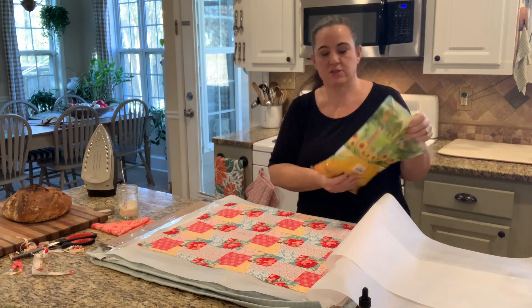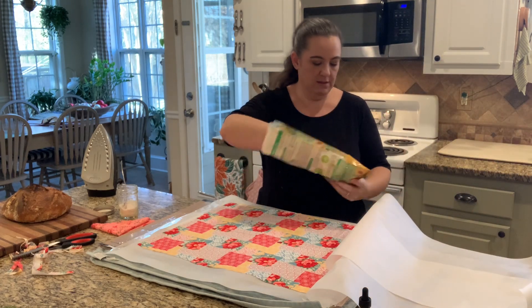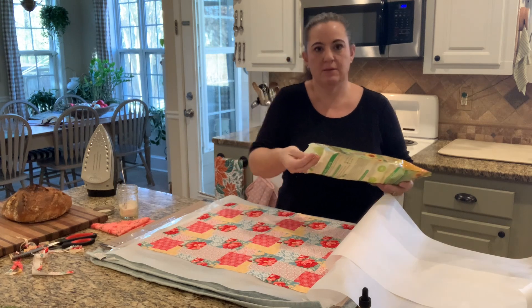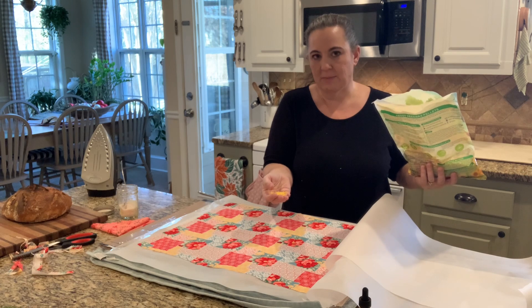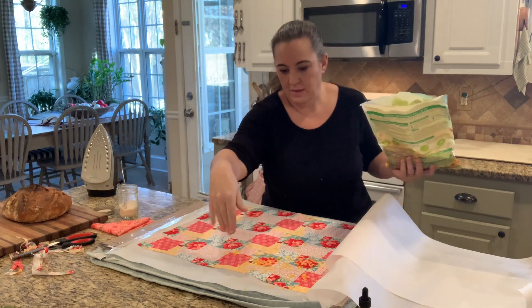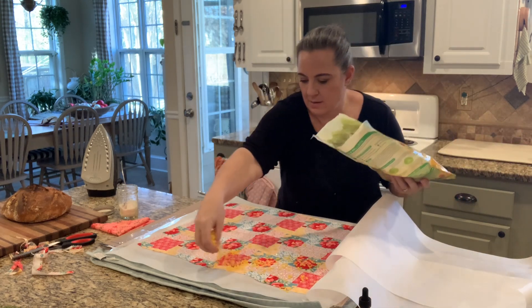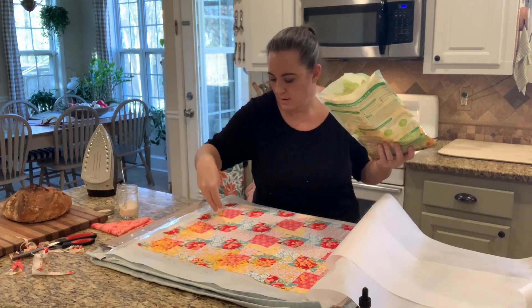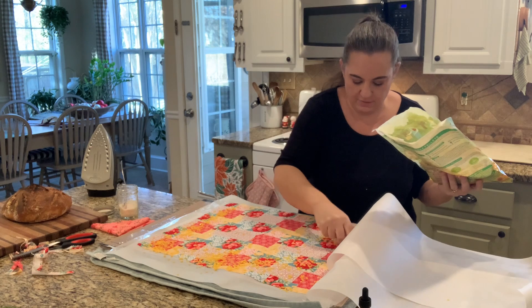You need beeswax. You can buy it by the block and shave it with a cheese grater, or I buy these little pellets — they're easy to melt down. You can find them at Hobby Lobby and stuff in certain aisles. Just make sure they're food safe because they do sell some that have stuff in them that you don't want to put in your mouth. So you kind of sprinkle it everywhere — you want to be a little bit generous because this needs to soak into all your fabric.